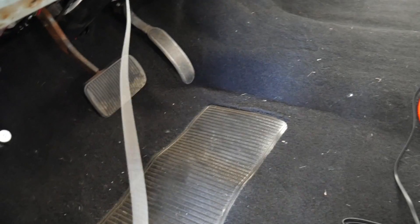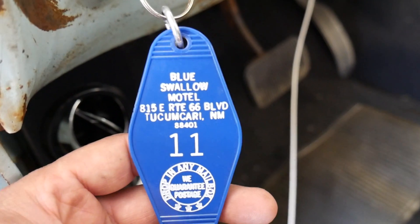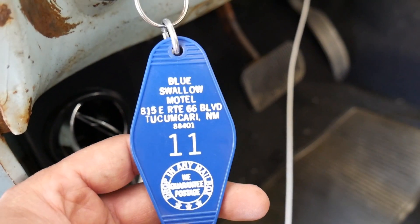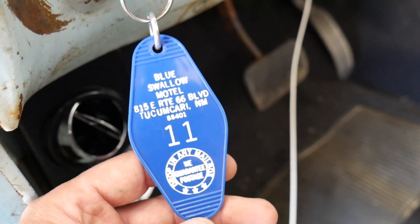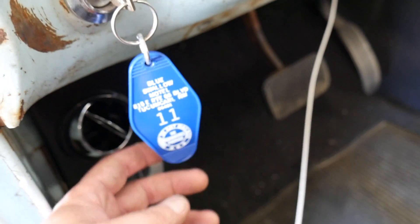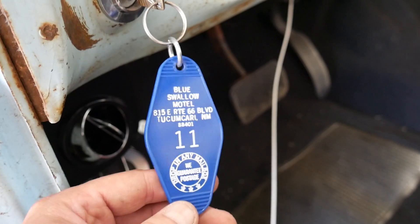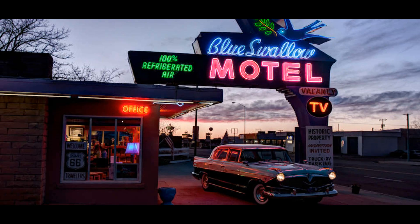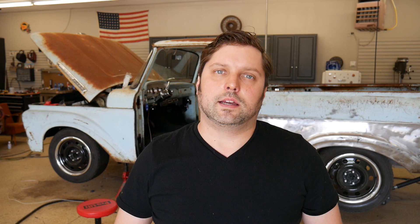I still need to run my dome light, just haven't tackled that yet. This is my keychain — my wife and I when we got married drove all the way down Route 66 out to Arizona and back. That's our room key from the Blue Swallow Motel on Route 66 — iconic motel.